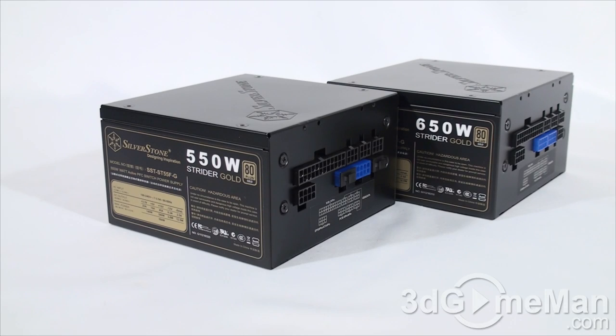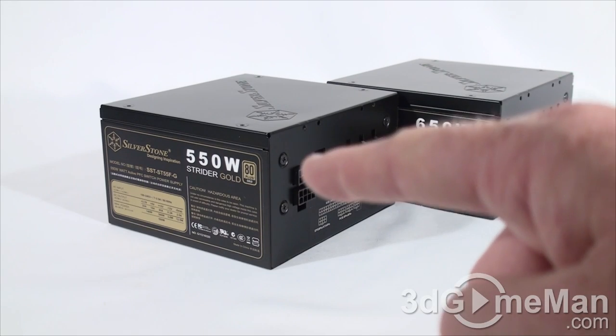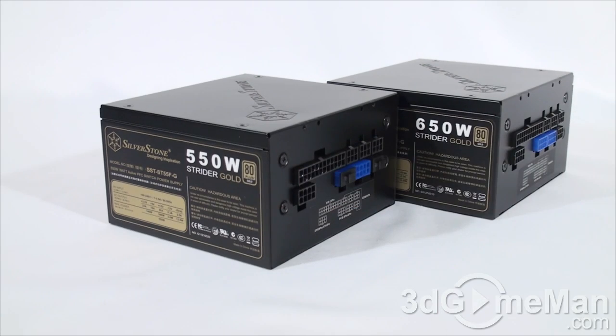To understand wattage, you need to know what rails are. Rails are basically well-regulated transformers which convert domestic current into the voltages your computer system can use. There are essentially two different rails: the 3.3/5-volt rail and the 12-volt rail. The approximate maximum peak output of the 3.3/5-volt rail is 140 watts on the 550-watt model and 150 watts on the 650-watt model.